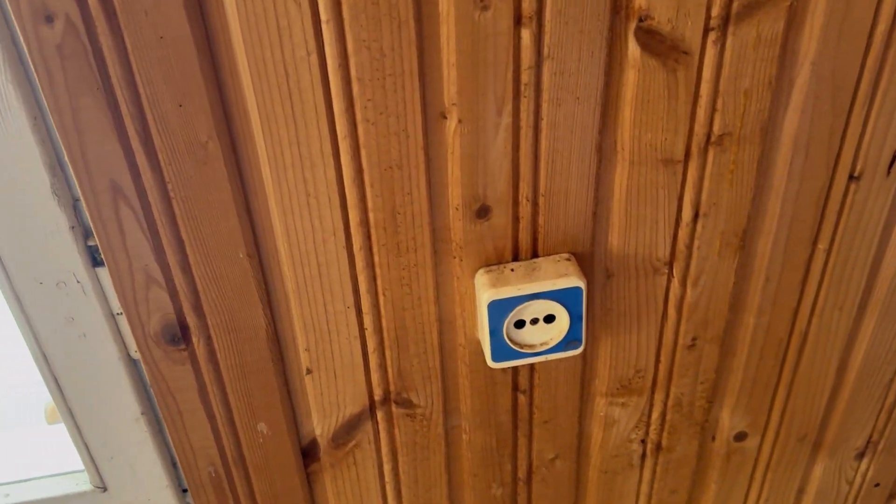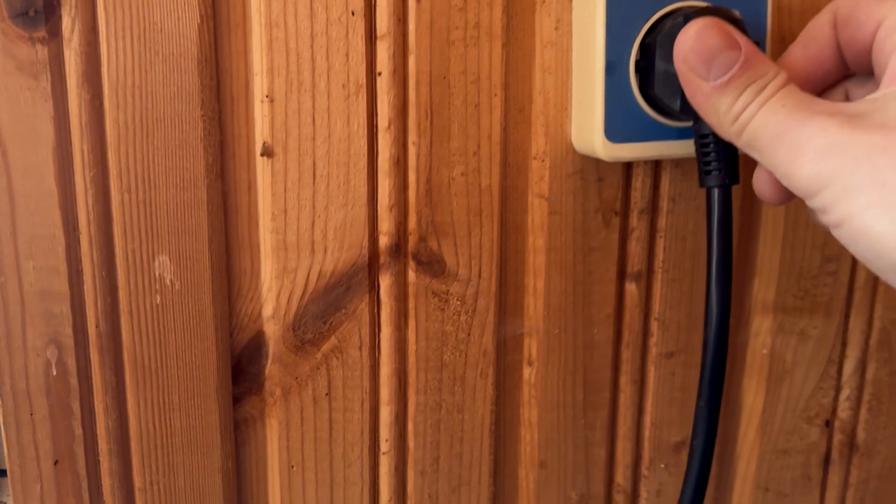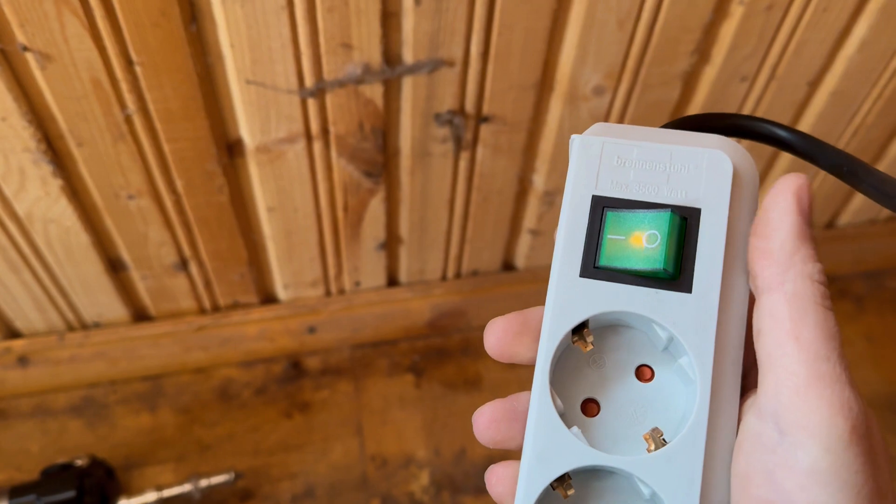Most important thing — do we have electricity in here? Because if not, it's gonna be a problem.